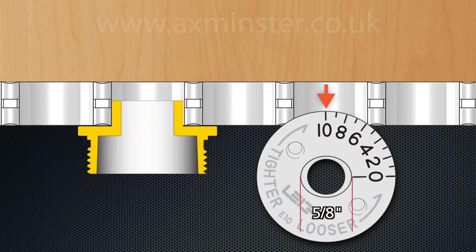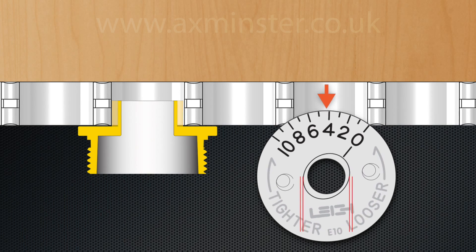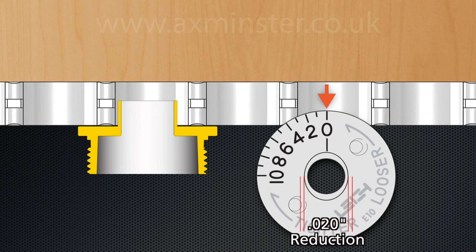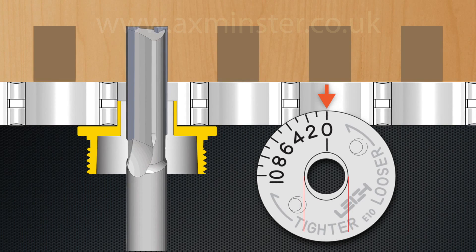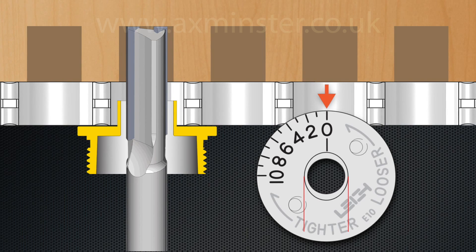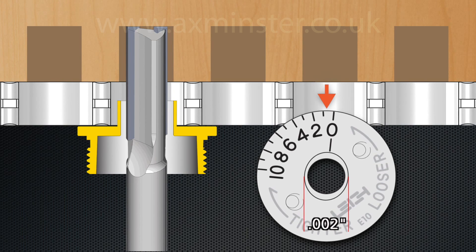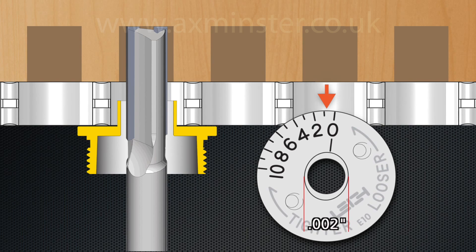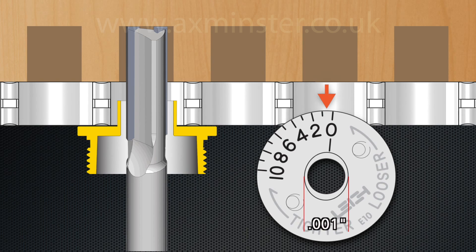The diameter of the E-bush is widest at the number 10 setting — at this setting the effective diameter of the E10 guide bushing is five-eighths of an inch. Rotating the E-bush from the number 10 setting to the zero setting reduces the effective diameter by twenty thousandths of an inch. As the RTJ 400 template moves over the E-bush, more wood is removed, resulting in wider sockets and narrower pins. Each increment on the E-bush changes the effective diameter by two thousandths of an inch.